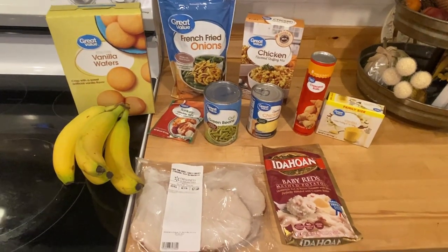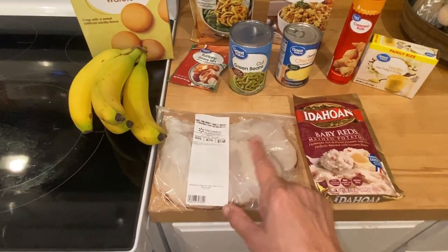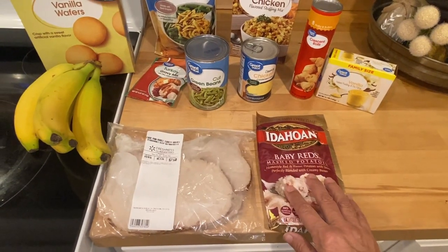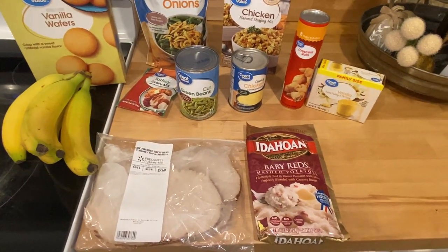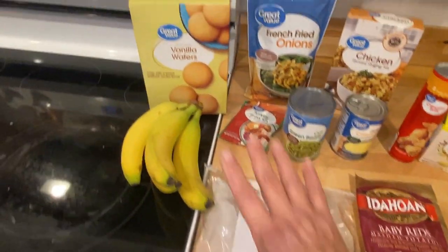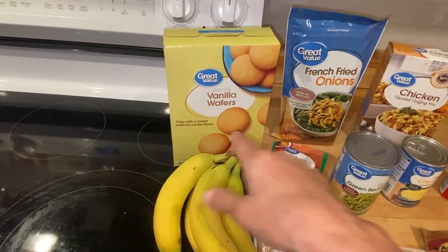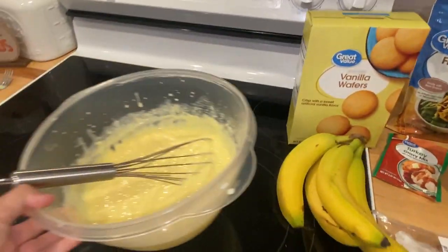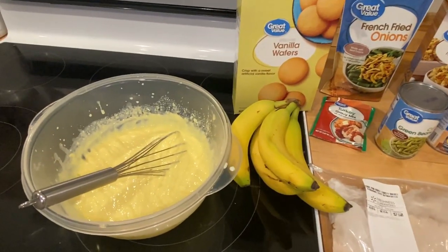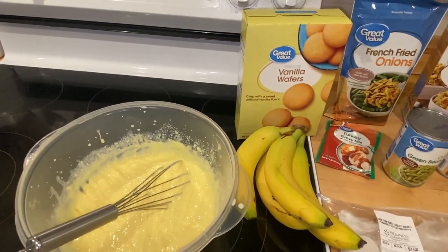Here's our Thanksgiving dinner. We're going to have turkey breast — I've got four thick slices. I've got a bag of instant mashed potatoes, and I'll have a breakdown of everything and how much it costs in the description. It's under twenty dollars. I've even got a dessert — I'm going to make a banana pudding. I've got the bananas, the vanilla wafers, and I've already mixed up my pudding. I'm going to go ahead and assemble the banana pudding so it can be in the refrigerator while we're making everything else.